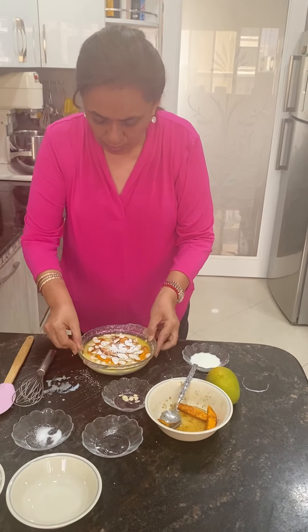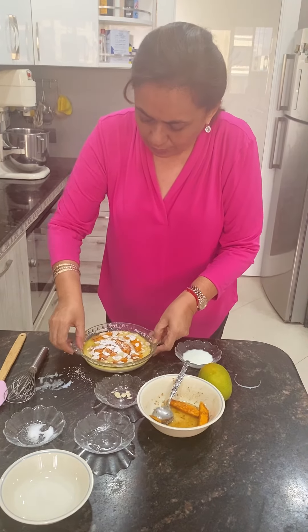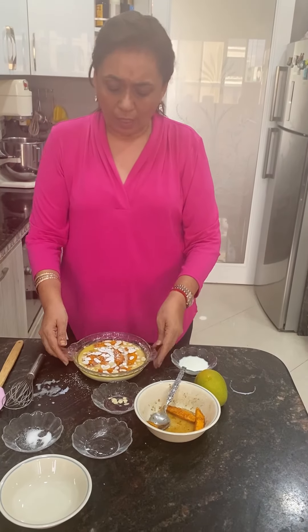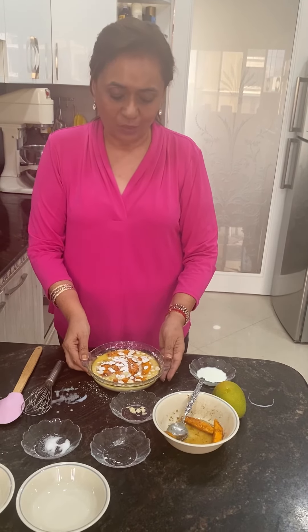Just clean the dish and put it straight in the oven at 350 degrees for about 20 to 25 minutes, till it's risen and golden brown. You'll be able to tell when it's baked — go ahead and try it and enjoy!